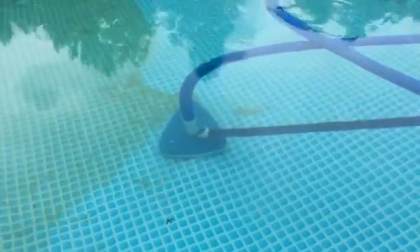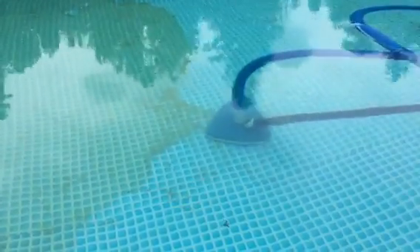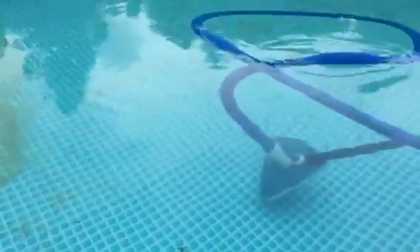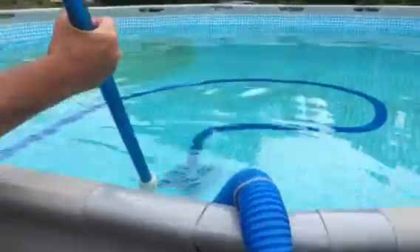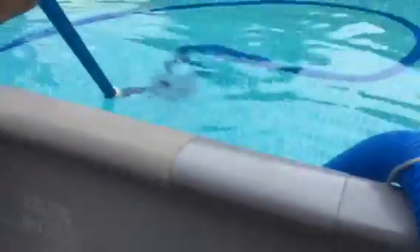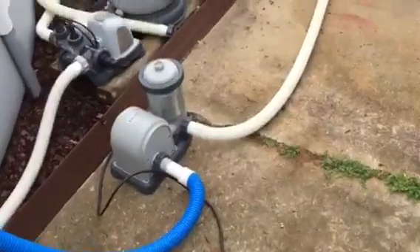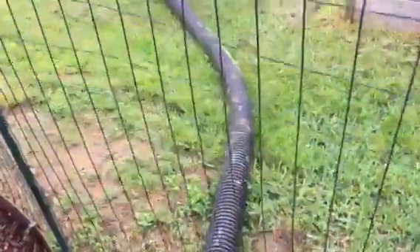There you have it: algaecide, flock it, and vacuum it to waste using a siphon action. Have a lovely day. This pool, by the way, is not very large — it's an 18-foot round, 48 inches high — but it has just been really hard to get that flocking gel out of there. So I'm going to make another sweep of the stuff over here. And there's where the waste — that lovely gel — is going out right here. We have a salt and sand system, and that doesn't filter the gel out.